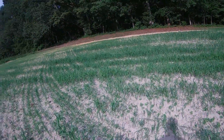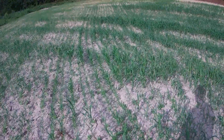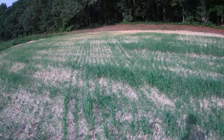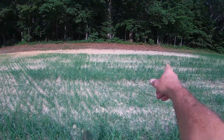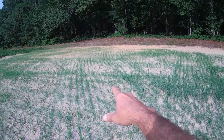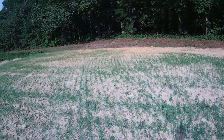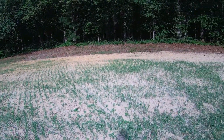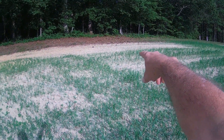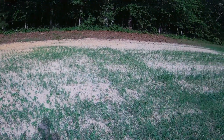Let me walk on up here and show you. You can see it's planted on narrow rows, seven-inch rows, and when you get up here to this red spot, right there it's just nothing. But in this red spot here, you can actually see that you're going to have something. It's going to grow, but that's some super sand right there, and then it changes to clay, but I got some of it coming up in there.